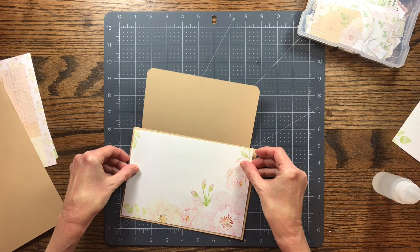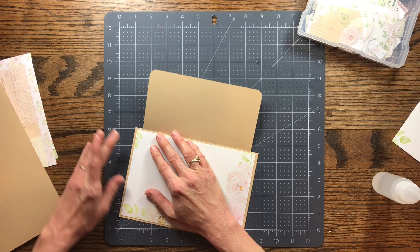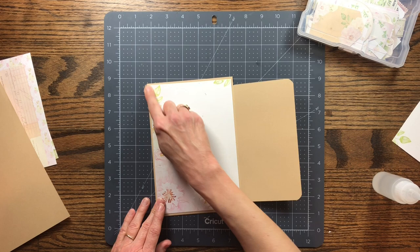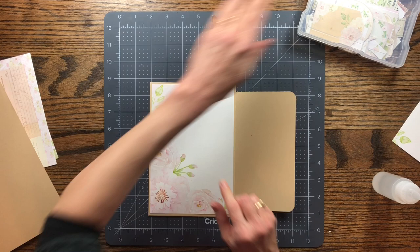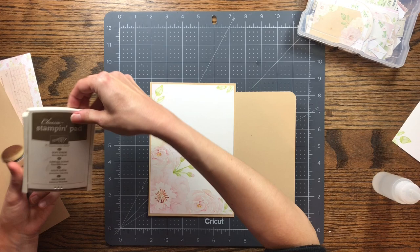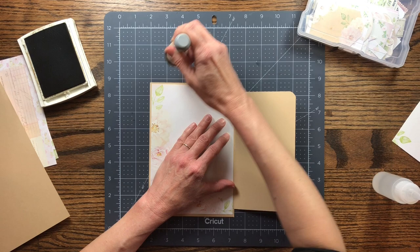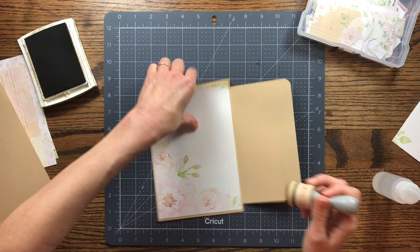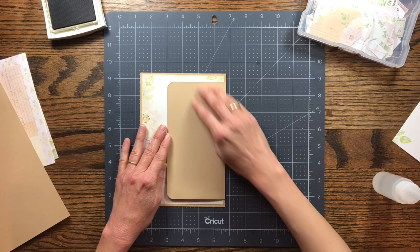Just center it up on the page, getting kind of the same amount all around it. I forgot to ink the edges beforehand, but I can go back and ink them while it's on the page. I'm using a very soft brown ink called Soft Suede, just going around the edges softly. I like the brown tones because it all blends together nicely.